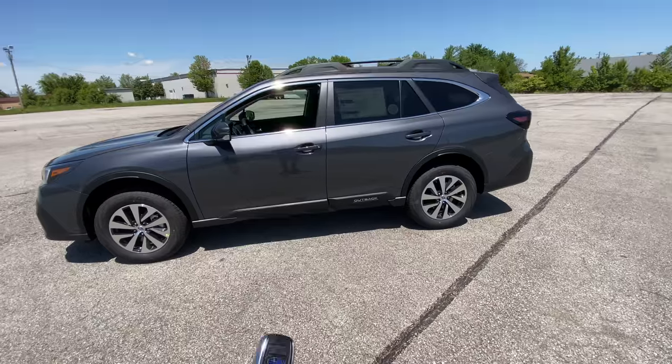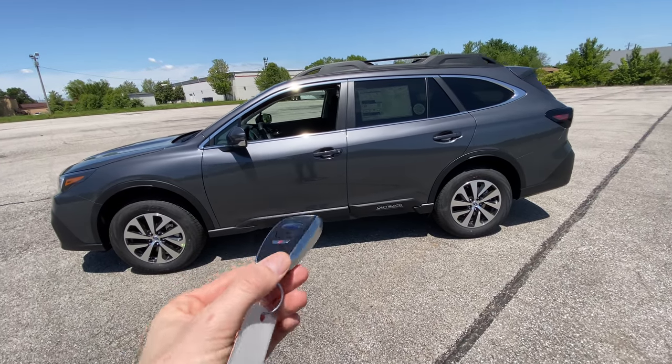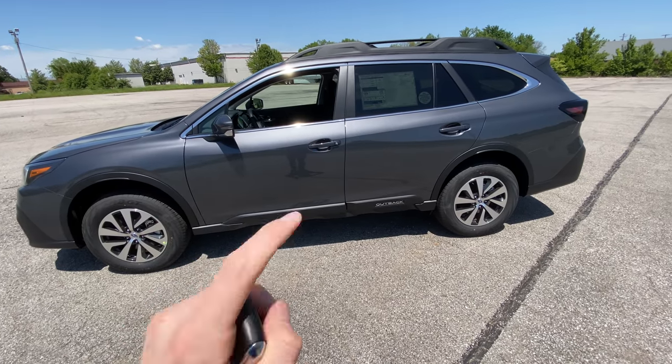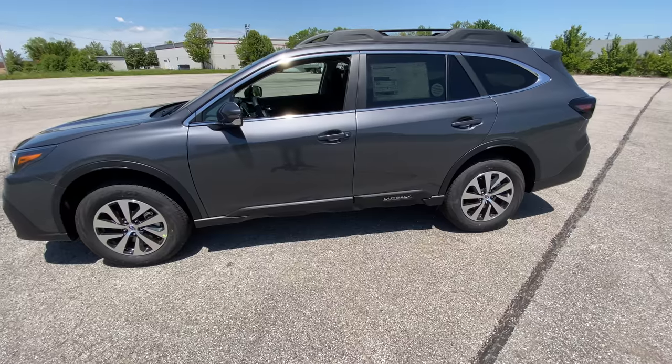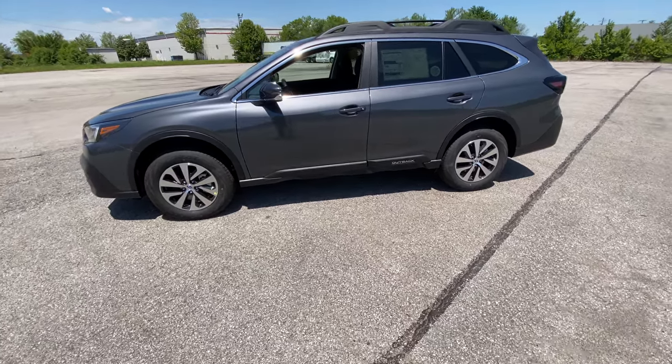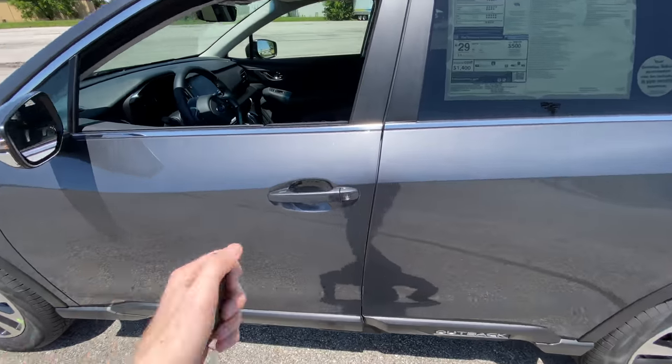So without further ado, let's jump into this. I'll show you how to operate this car. This Outback specifically has the keyless access. If you're curious about all of the controls and buttons on the keyless access, click on the YouTube card above — it'll send you to a video I made a couple weeks ago. Today we are going to specifically be looking at the interior of the car.